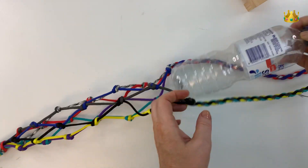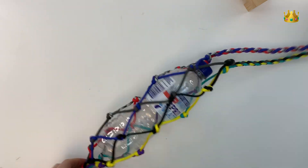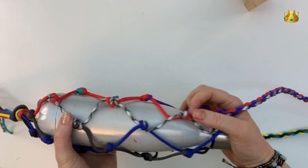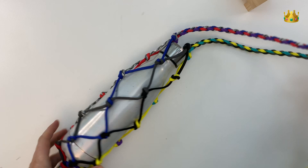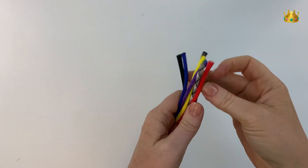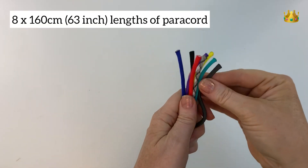In this video we're making a knotted macramé style drink bottle holder. You can easily swap different drink bottles in and out, it fits a few different sizes, and it's easy to take out, have a quick drink, and pop it back in again. We've used a four strand round braid for our handles, so it's a really simple design. We start with eight 160 centimeter lengths of paracord.